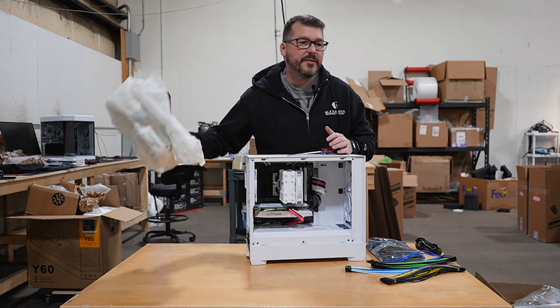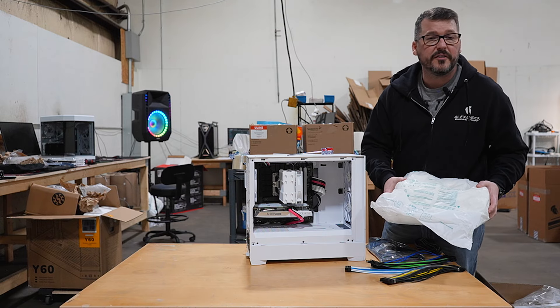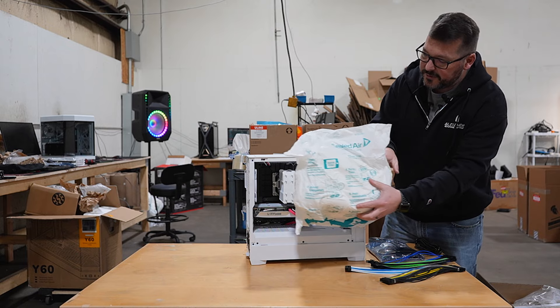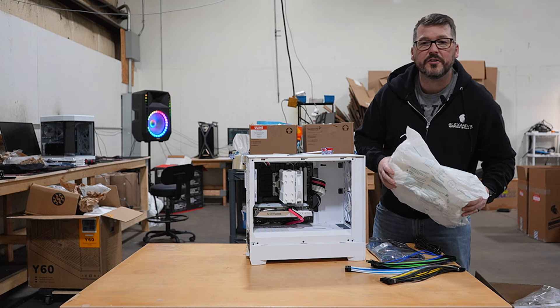When we pack the machine, we're using a couple of different things to help protect it during shipping. We're going to have this Instapack expandable foam that goes into the case — it's going to protect your CPU, your GPU, and your cooler during shipping.